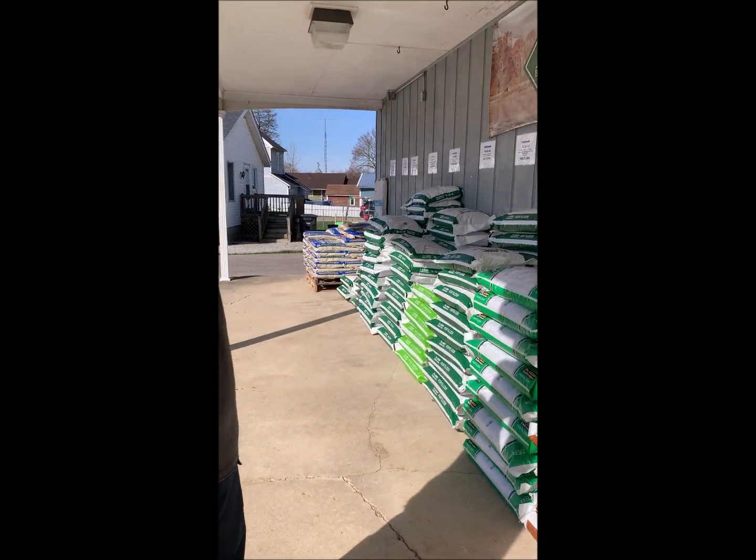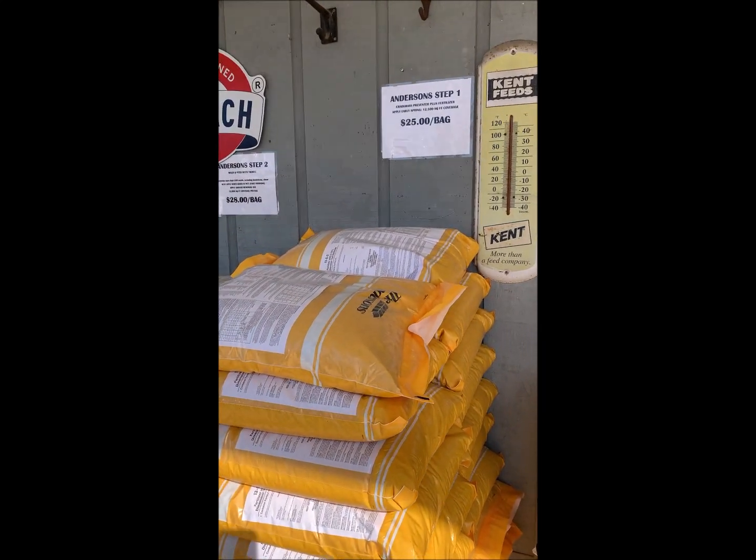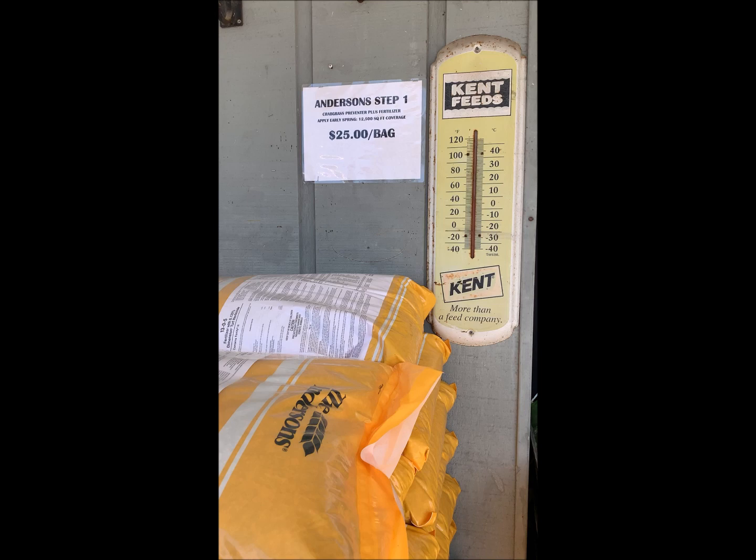Hi Sherry, so going over the fertilizers today at Siegel's. We have a three-step — or I guess four-step — program, the Anderson line.